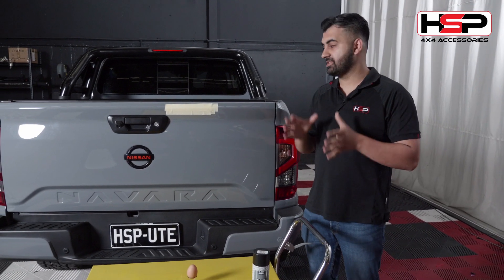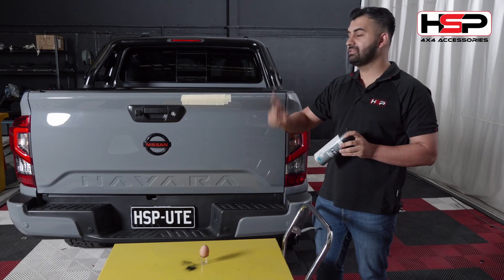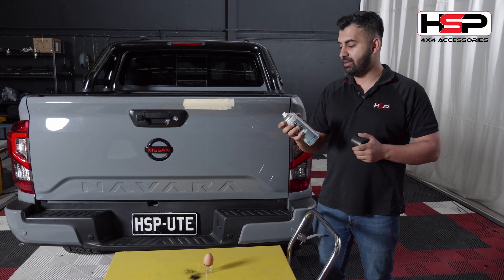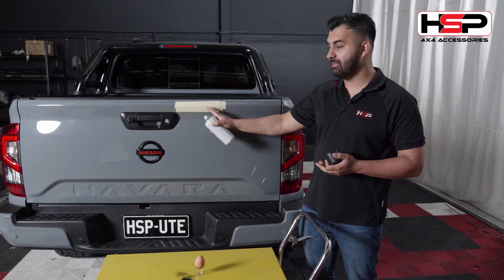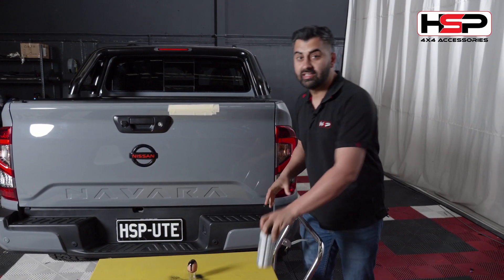So what we've got here is a small little experiment which we think will work. This egg won't break with the Tail Assist dropping on it. And to prove that, I'm going to paint the egg and see if it leaves a mark on this tape here. Let's see how we go.